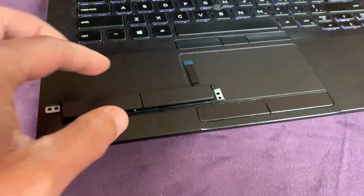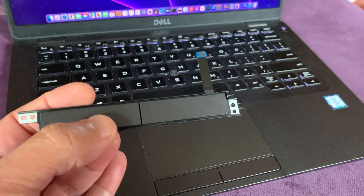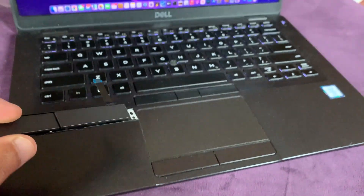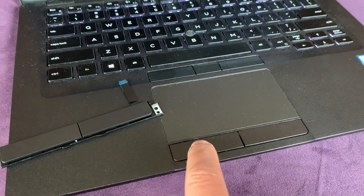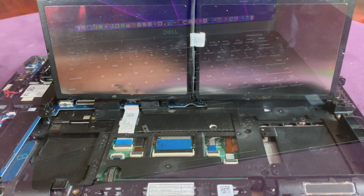This is the board I bought from AliExpress. The button seemed to be okay compared to the old one — this one is firmer and the old one is loose. Let's see if it works.